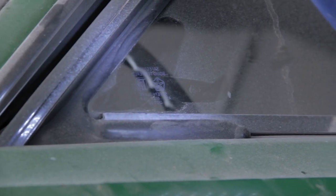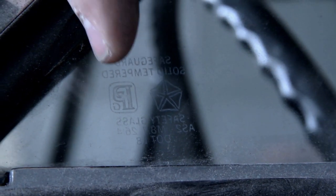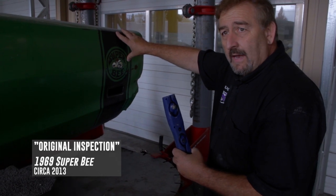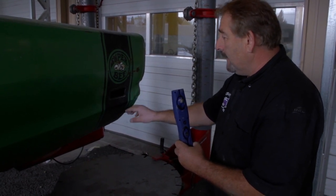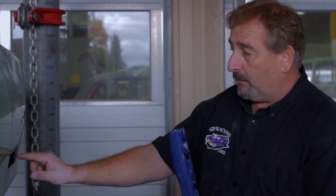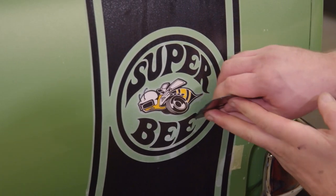It allowed us to restore the car the exact same way. We started at the very front and worked our way to the back. That is a date-coded vent glass with the original PPG logo, the Chrysler logo, the date code, and the tint indicator in the corner. I've got an original Bumblebee stripe on a 69 and a half A12 car — a very rare situation. The factory may have said one inch reveal on each side, but a human being applied it. On this car it's an inch and a quarter on one side and three quarters on the other. I duplicate that — I want this car to look exactly the way it looked when it rolled off the assembly line.